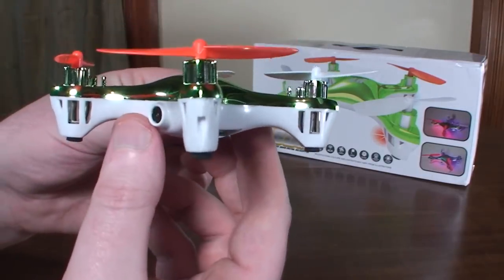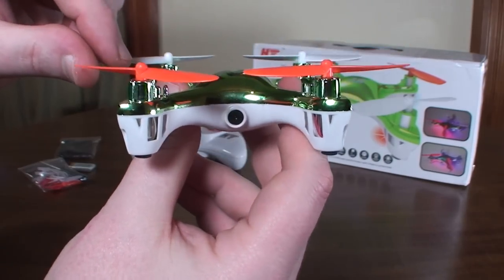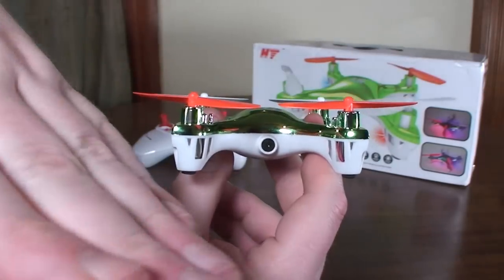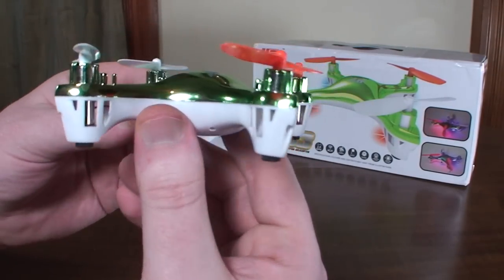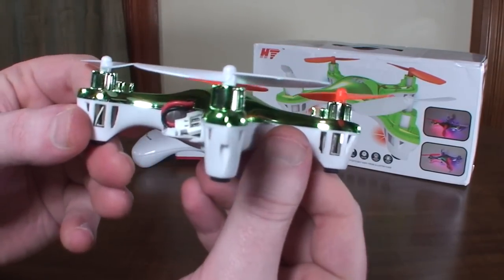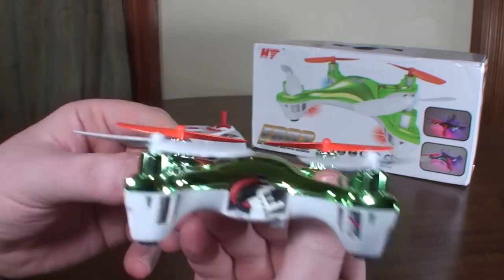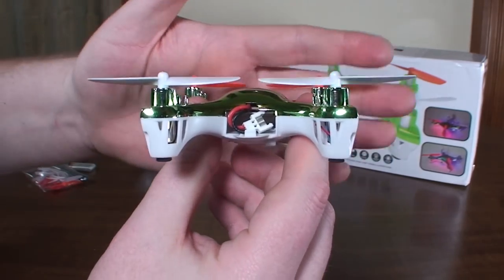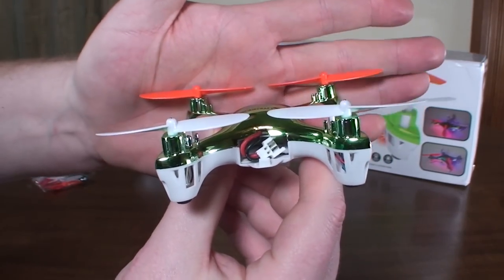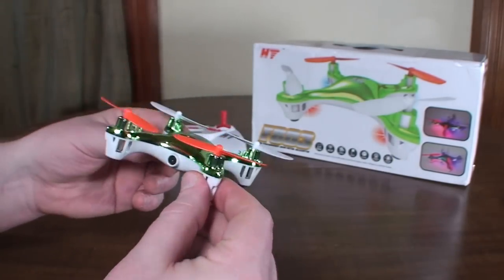Something I noticed is that the motors are all kind of crooked — they all kind of lean in a little bit. I don't know if that was just a manufacturing flaw or if that was intended. Look at that one — it's got a good angle to the left there. I'm not really sure if that's some sort of intended stability thing or what's going on. I didn't find it to fly quite as well as the X-Dart Next.